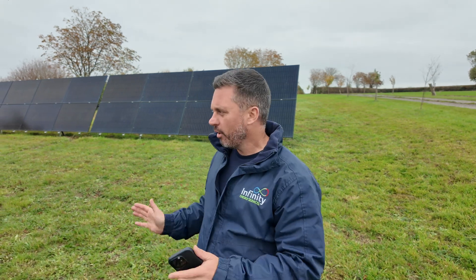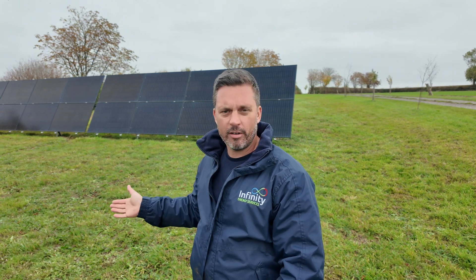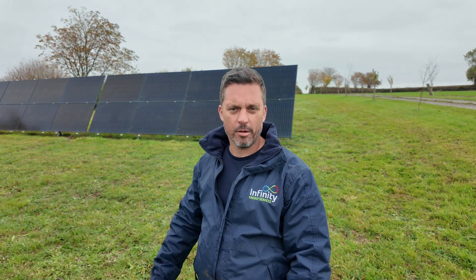Typically this system would generate around 14,000 kilowatt hours a year. But because we're on a Cornish rocker system and we're able to adjust it in summer and winter, we should be achieving around 16,500 kilowatt hours a year.